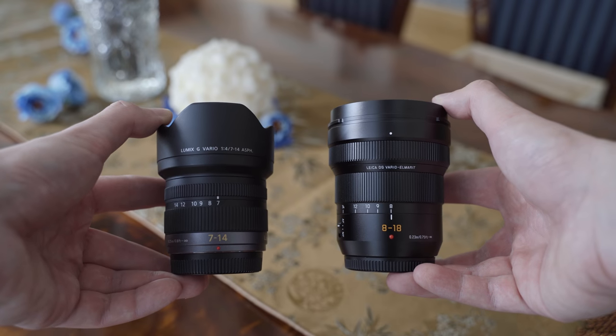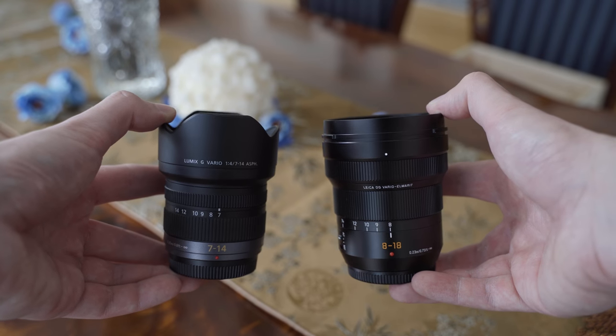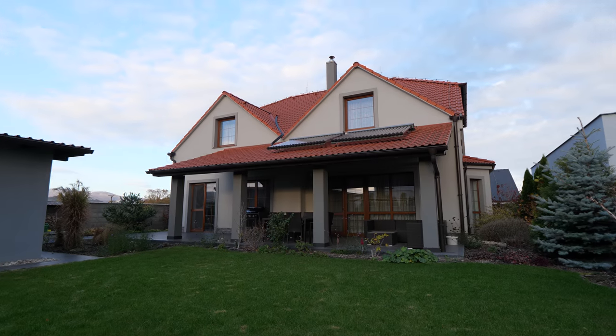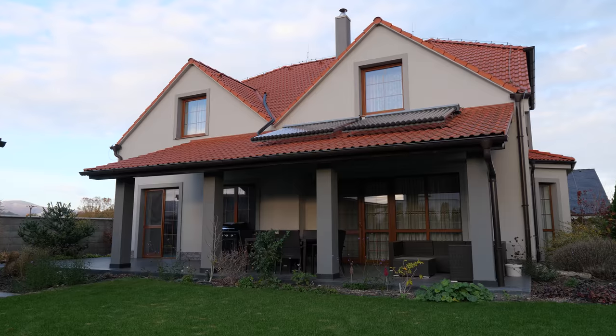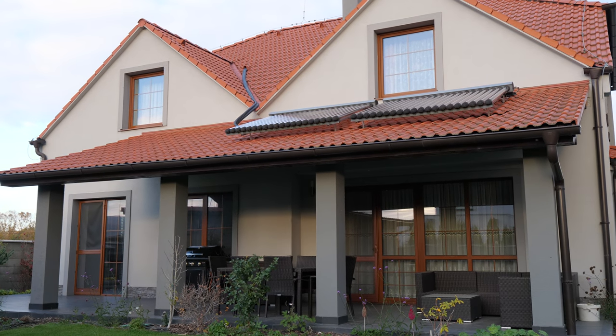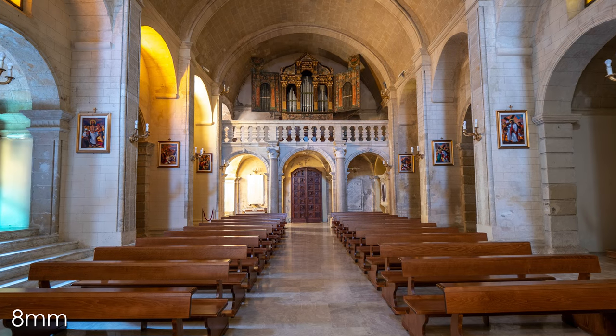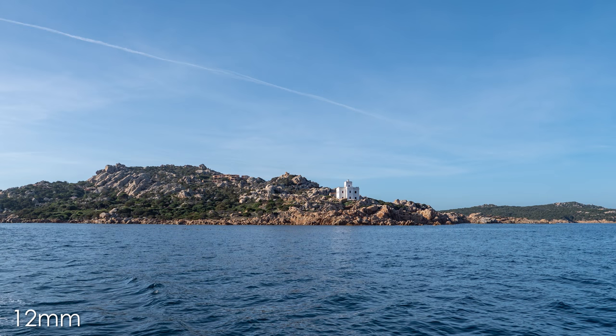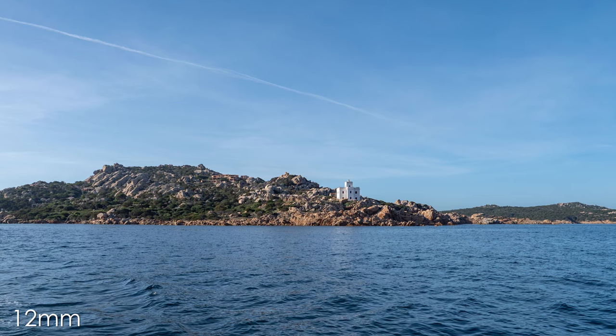A comparison with the 7-14mm f4 will be available soon as well. The 8-18mm on micro four thirds provides the same field of view as a 16-36mm lens on full frame, which is a very popular ultra wide to wide angle range. This focal range is very suitable for landscapes, traveling, architecture, vlogging, or anything where you just want to fit a lot of stuff in the frame or achieve an unusual perspective.